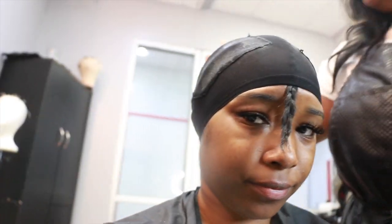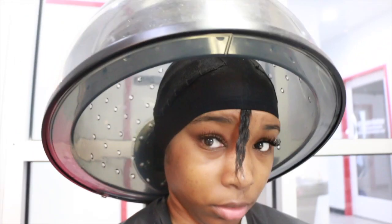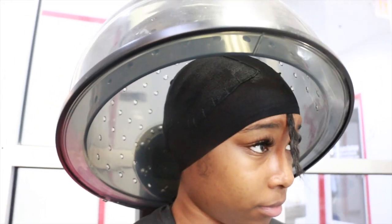After we braid, we go ahead and put the stocking cap on, because that is what your tracks will stick to. There she is spraying my stocking cap down. After that I get under the dryer so that the spray she put on my head can go ahead and set into the cap.